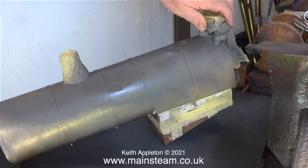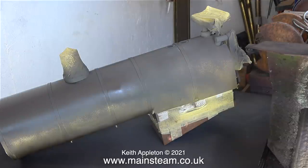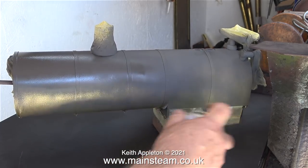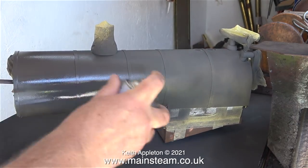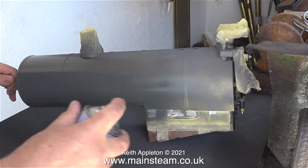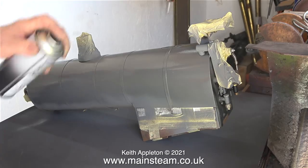There are different schools of thought about spraying using rattle cans. I spray in short bursts and I've always done it this way. It may be wrong, I don't know, but I get good results. If I hold my finger on the nozzle all of the time, I usually get runs or sags in the paint. The weather outside the workshop today is absolutely beautiful — blue skies, very warm — which is really good for drying paint in the outer part of the workshop.